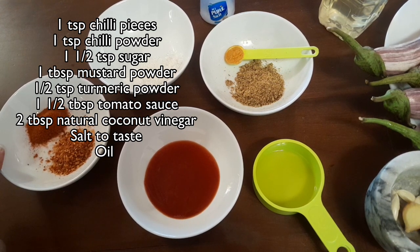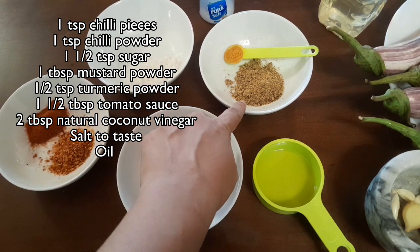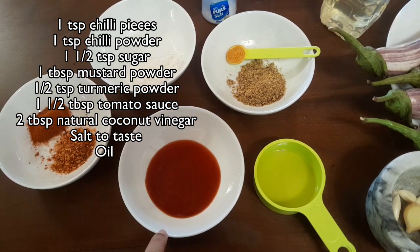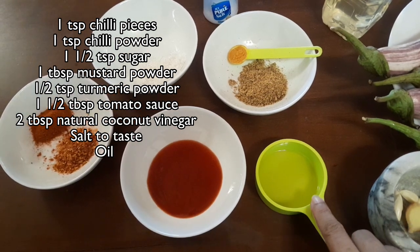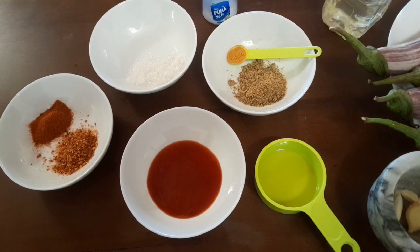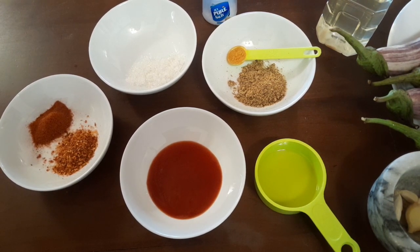We have the rest of the condiments: one heaped teaspoon of red crushed chillies, one teaspoon of chili powder, one and a half teaspoons of sugar, one tablespoon of mustard powder, half a teaspoon of turmeric, one and a half tablespoons of tomato sauce, salt to taste, and two tablespoons of coconut white vinegar. It's a natural vinegar — don't use a synthetic one, it will not go well with this dish. We also need some oil to deep-fry the vegetables.